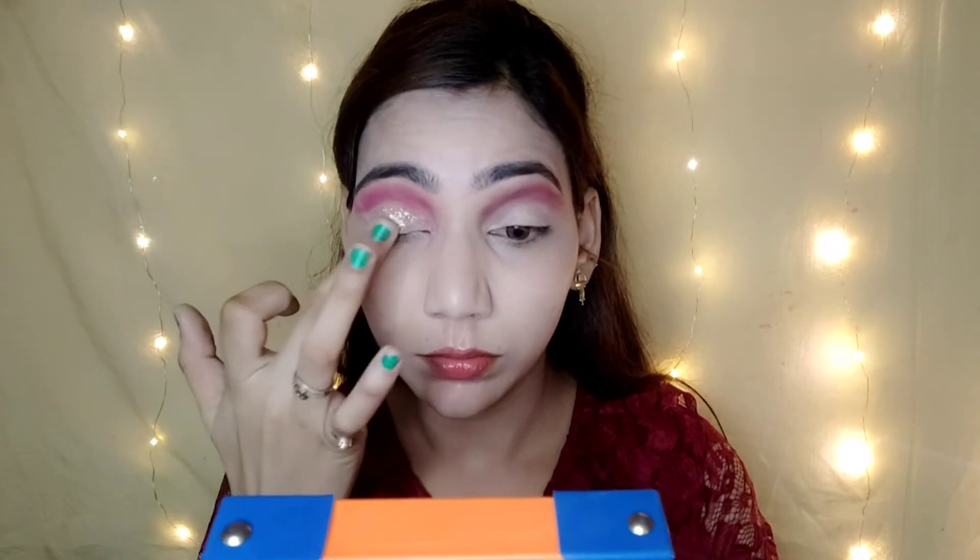I cut the crease with a concealer. Then I apply a glitter eyeshadow — it is a golden color. I have picked two or three shades for a very simple eye makeup look.